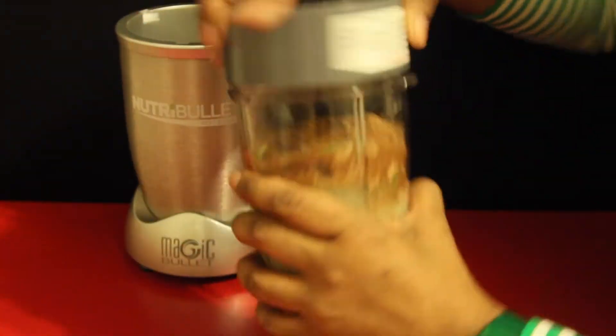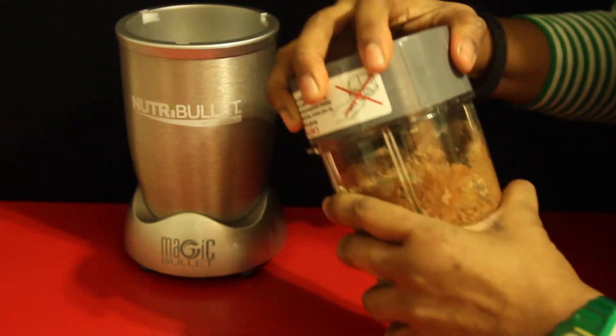Using the extractor blades or the high speed blender of your choice, you're going to blend this until it's nice and smooth.